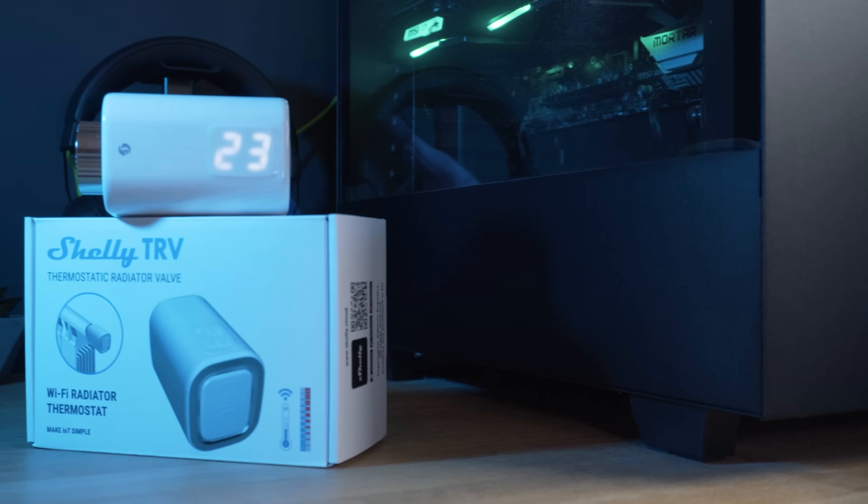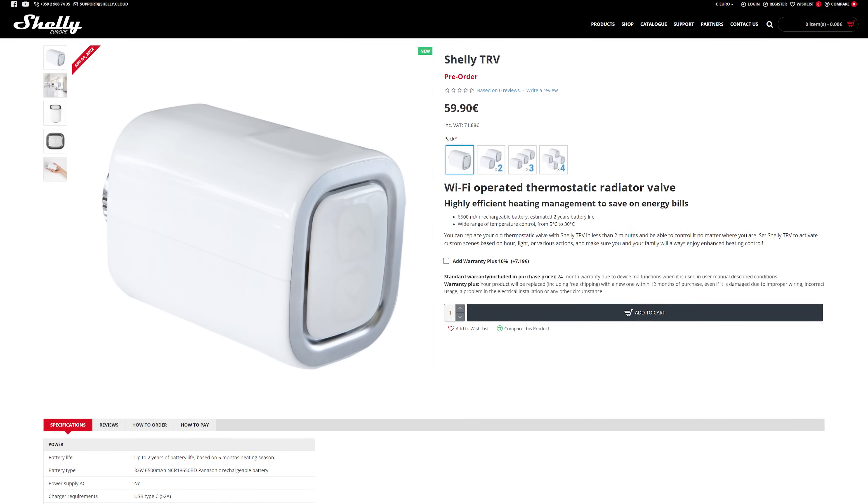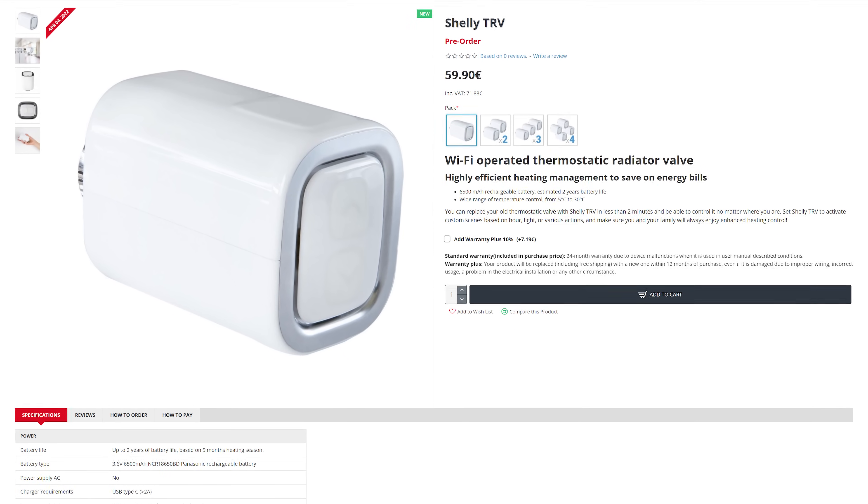That's going to do it for this review of the Shelly TRV. These are currently available to pre-order on the Shelly website, shipping out on April 4th, and we'll have everything linked down below. Let me know in the comments if you're going to be picking up some of these for yourself, or what TRVs you are currently using. Make sure to drop this video a like, get subscribed, and if you want to support the channel you can become a patron on Patreon. Thank you to all my current Patreon supporters — your support is very much appreciated. See you in the next video!